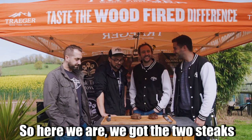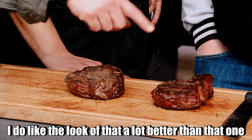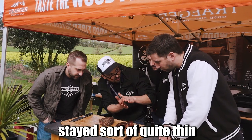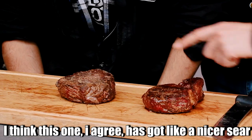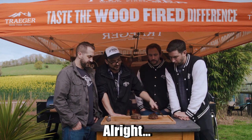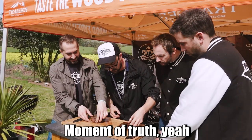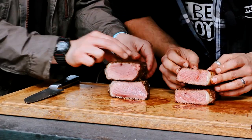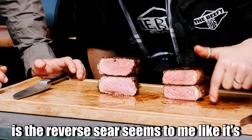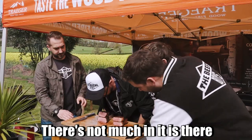Here we are with the two steaks. This one was reverse seared, and this one was seared first and then finished off low. They look almost totally different — a lot better. Interestingly, both steaks are the same weight and patted to the same thickness, but the reverse-seared one stayed quite thin while the seared-and-finished-low one has puffed up a little. The reverse sear seems to be losing more juice than the other one. The crust does look a lot thicker on this one. The puffed-up size of the seared-first one supports that. There's not much in it though — let's slice them up.